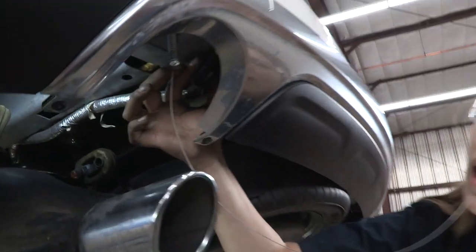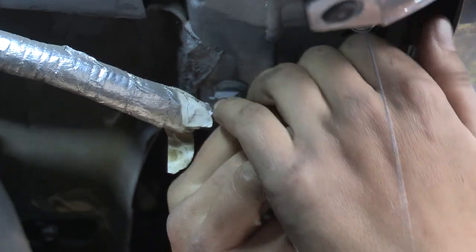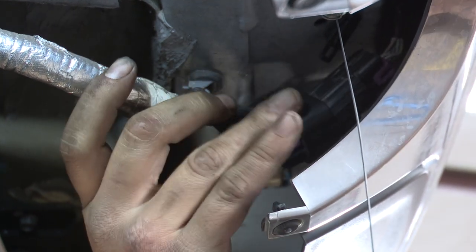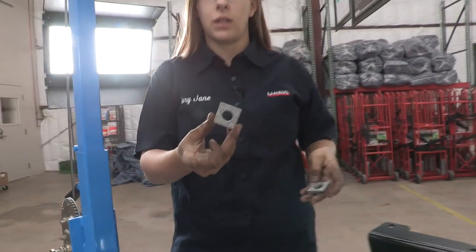You can see a plug here — I'm going to go ahead and remove that, it might get in our way when we're putting the hitch up. It should just pop right out — it's just a little body plug.